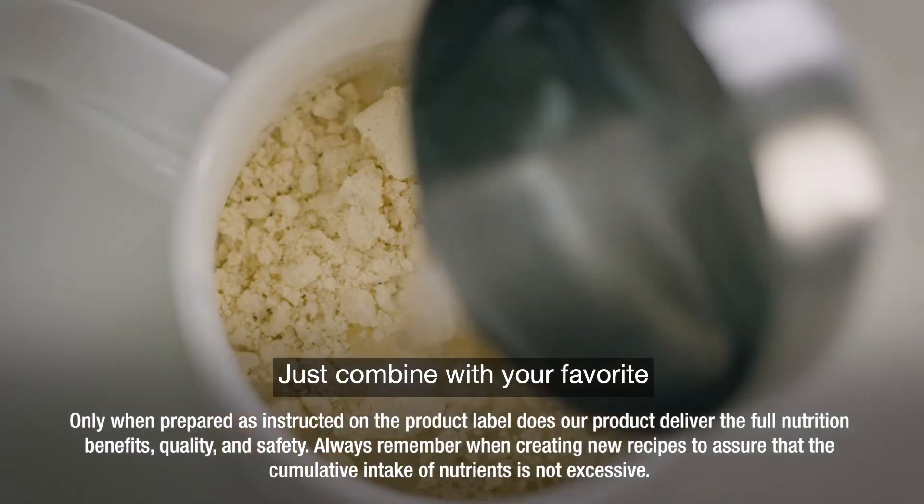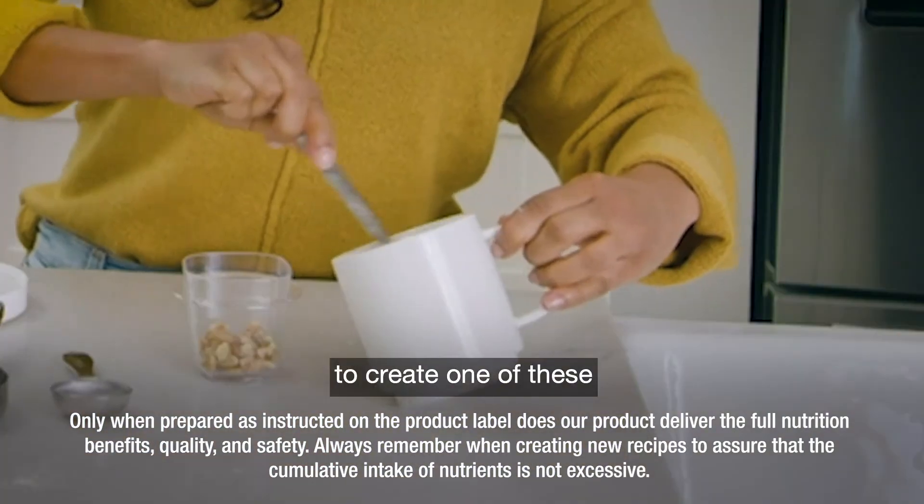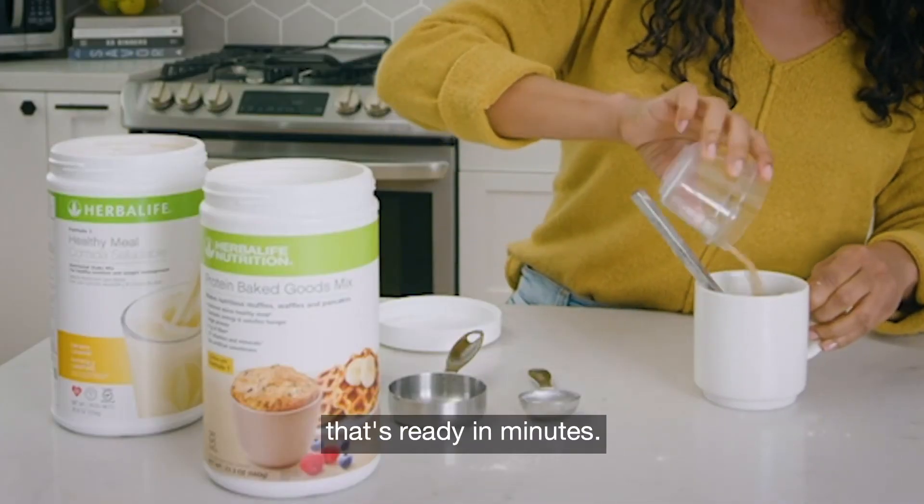Just combine with your favorite Formula One flavor to create one of these high-protein baked goods that's ready in minutes.